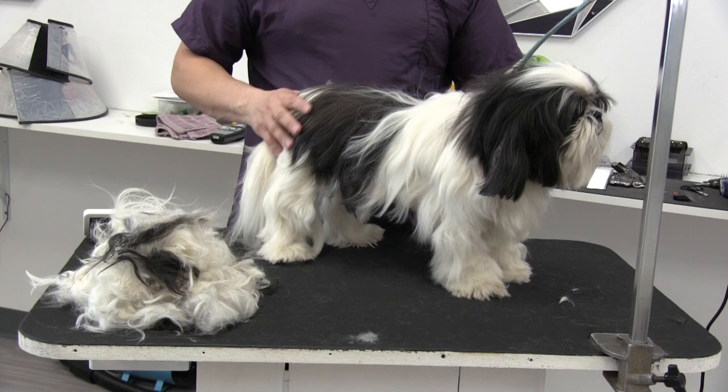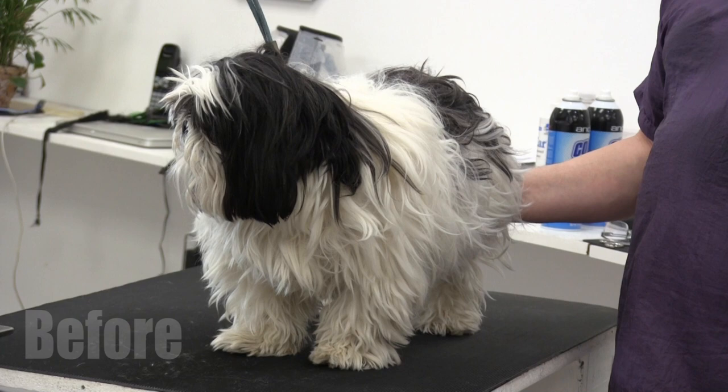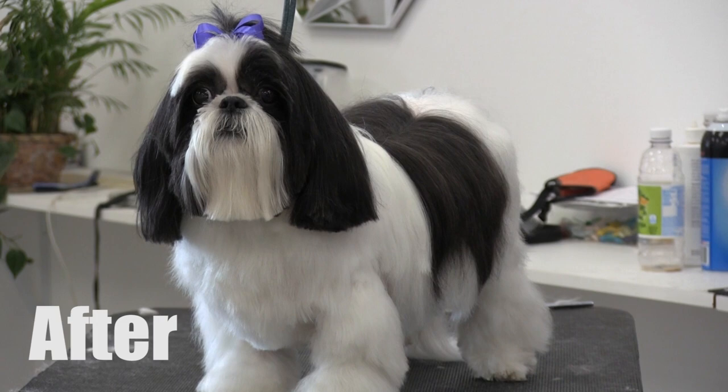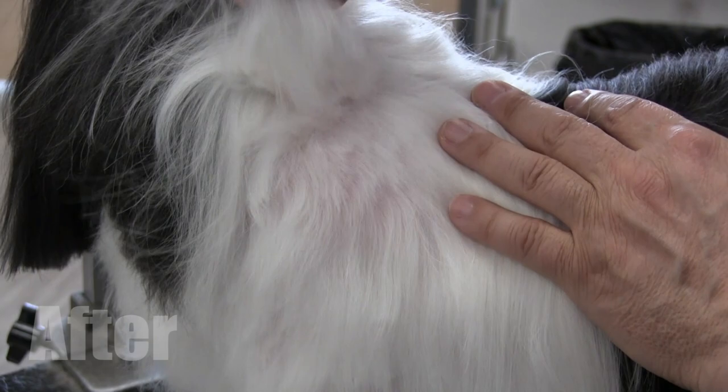I went ahead and shaved out most of his underside, which you wouldn't be able to see anyway at the end of the day.